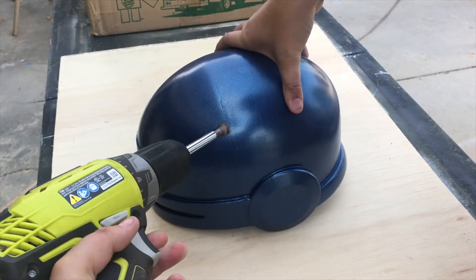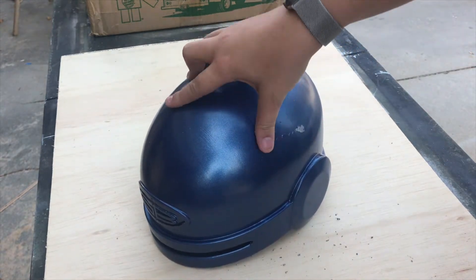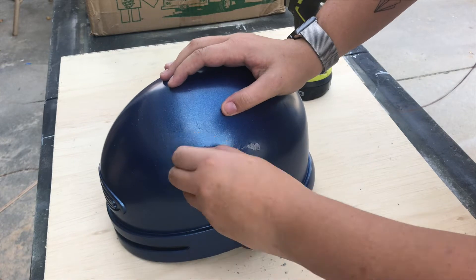Next I wanted to add some scuffs to the helmet to make it look like it has been worn in combat. I used a countersink drill bit and let it dig into one side of the helmet. This was supposed to represent some bullets hitting the helmet and bouncing off.